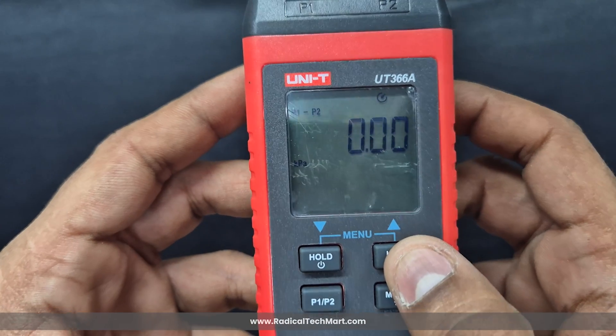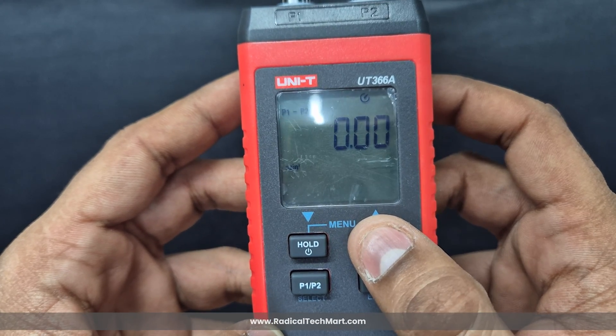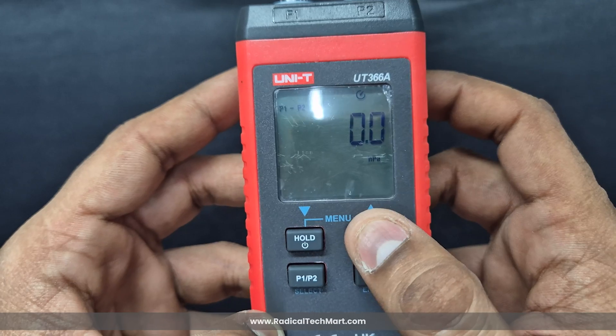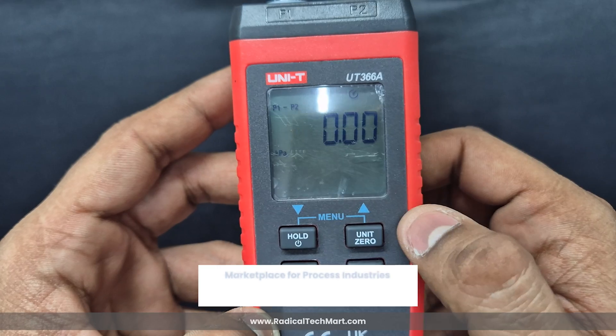Next, there's the Unit button. A brief press lets you switch between available units like Pascal, Kilopascal, Millimeter of Mercury, Inch of Water, PSI, and so on. If you long press the Unit button, the device performs zero calibration — it sets the reference point before taking measurements.